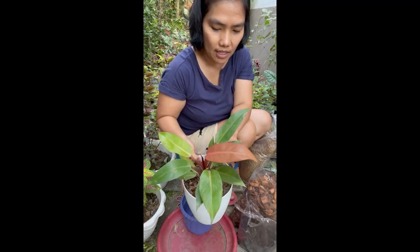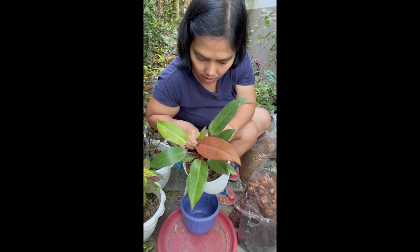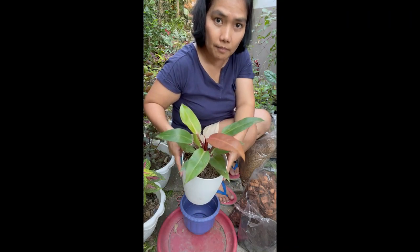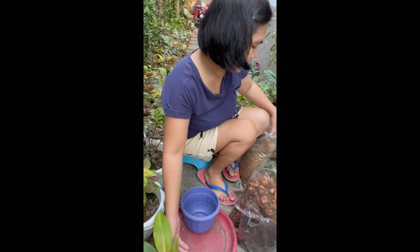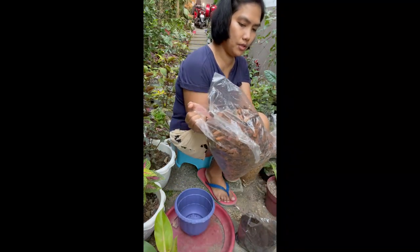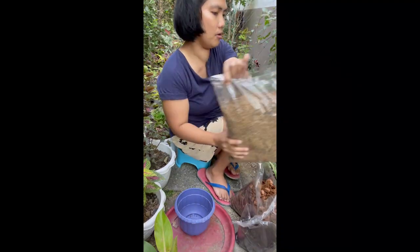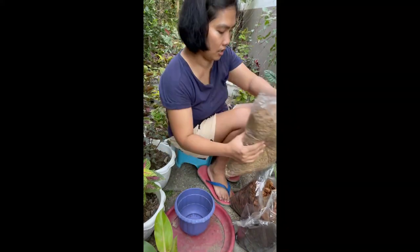Ang gagawin natin, papalitan natin yung soil mix. Mukhang ang current soil mix niya ay loam soil na merong ipa. Napanood ko sa isang vlog din na ang magandang mix ng philodendron ay coco cubes — mostly coco cubes tayo, 50% coco cubes.